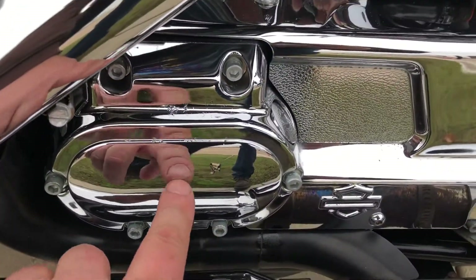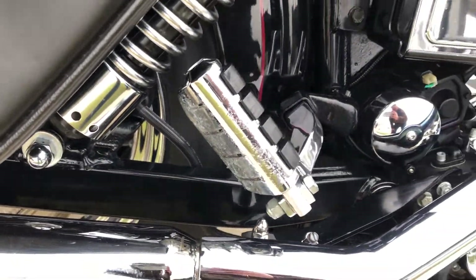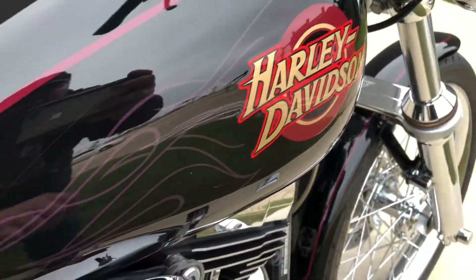You can see that chrome right there — it's kind of bubbling up on the timing cover, and it's pitted on the underside of that peg. The rubber's missing from the rear brake pedal, and there's a small little dent right there on the tank.